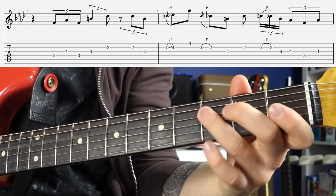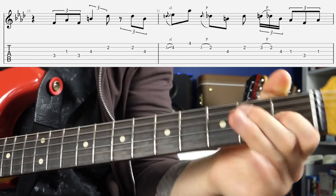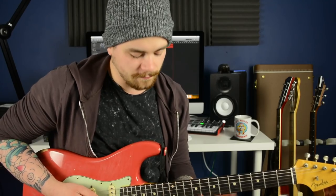That is a very Matt Schofield thing to do. And you can actually apply that to other positions of the scale as well, like position five down here, or position four up here.